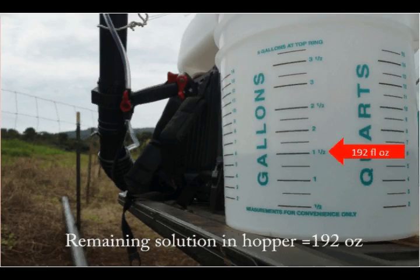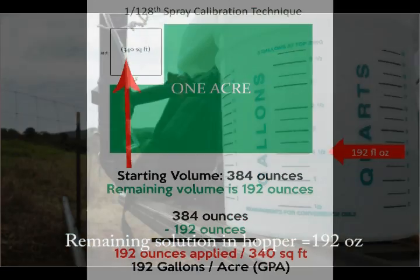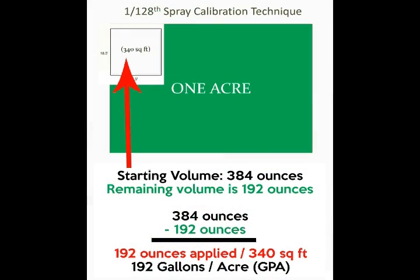Now we know there was 192 ounces of water remaining in the spray hopper. We started with 384 ounces and drained out 192 ounces, which means we put down 192 ounces for the 340 square foot area.